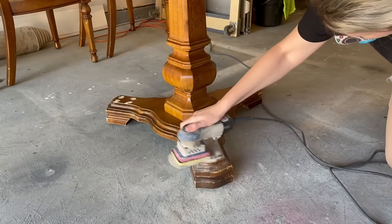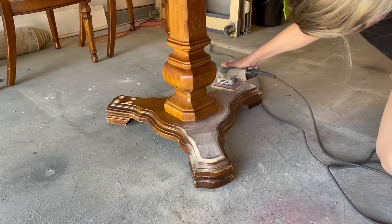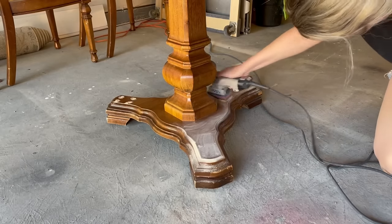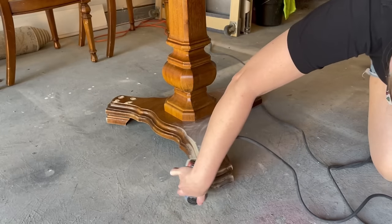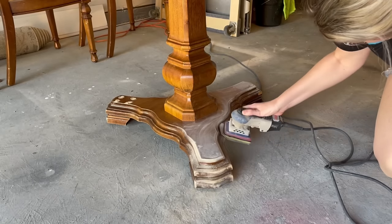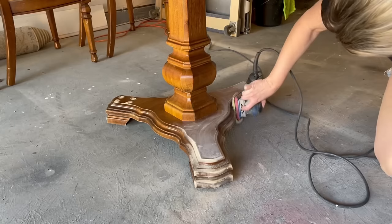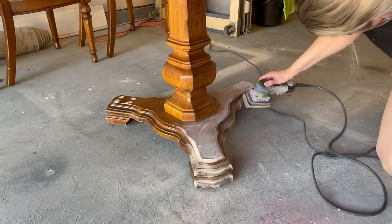While the chemical stripper processed, I sanded down the pedestals of the table and the little holes I patched with wood filler. It was nice to be able to work on other things while I was waiting on other parts of this project to either process or dry. This was a really big project for me and it probably took me five days total to refinish, but the results were totally worth it and I cannot wait to show you what this looks like now.